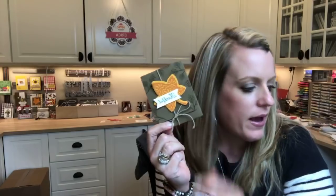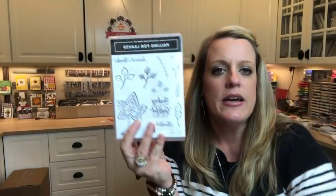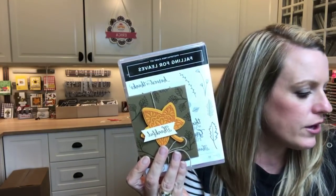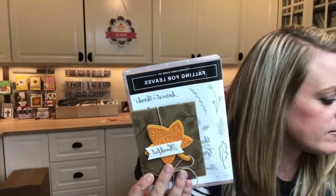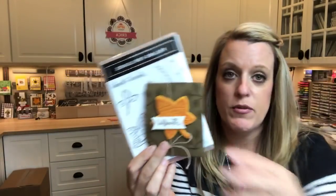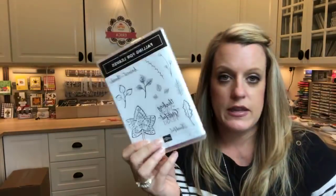One reminder: my Falling for Leaves class to go — today's the very last day to sign up for that. It closes at midnight tonight. I've got six beautiful fall-themed projects using the Falling for Leaves set. Make sure you email me right away and get that link. I'm ordering everything in the morning and start prepping tomorrow, so you have to have those orders in by midnight tonight.